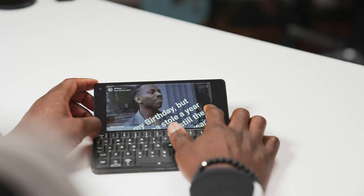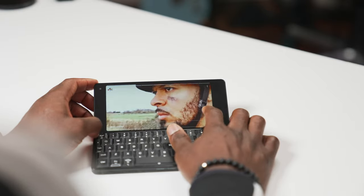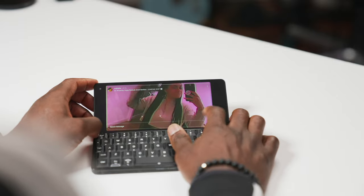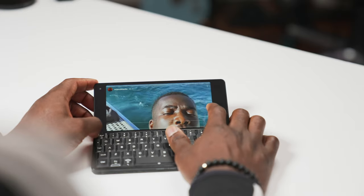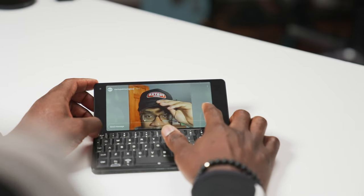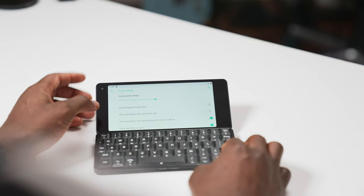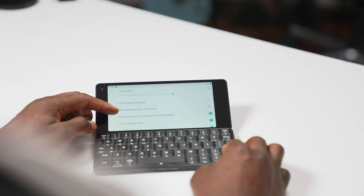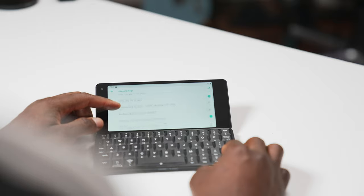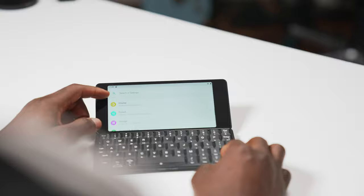In landscape mode, it just doesn't make sense for things like Instagram stories. You have a 5.9 inch 2160 by 1080 pixel display with an 18:9 aspect ratio, giving you 403 PPI — more than enough in terms of brightness for browsing and watching videos on the go. The keyboard is also backlit with individually illuminated keys and five brightness levels. You get Android 9 OS, 128GB of internal storage, and 6GB of RAM.